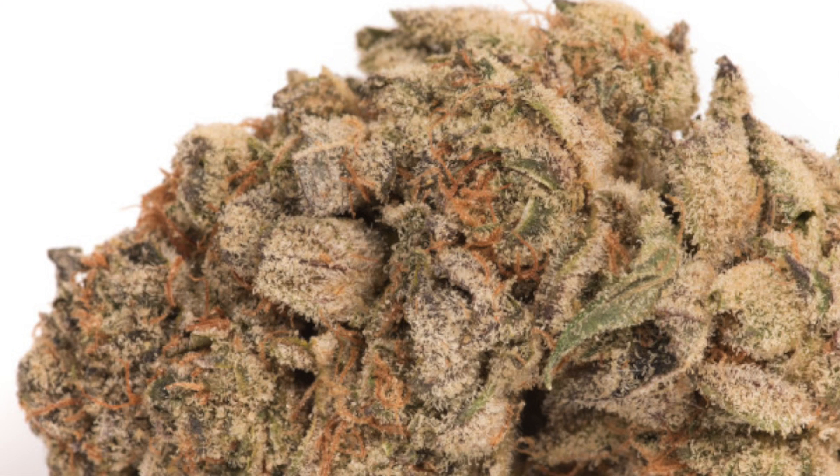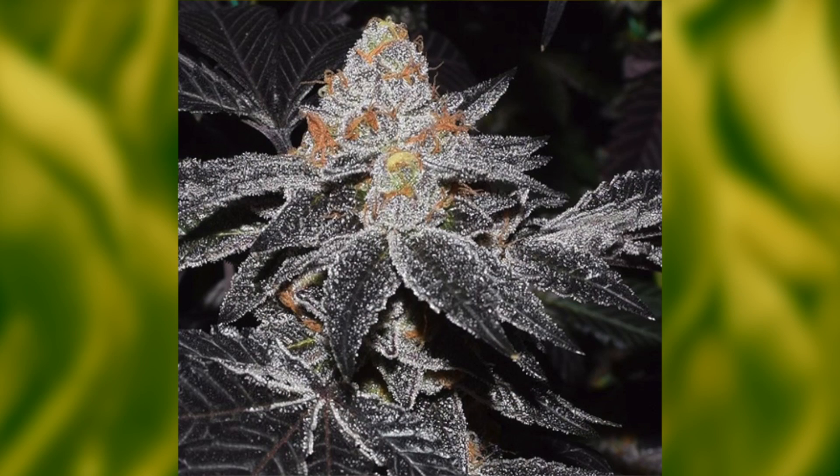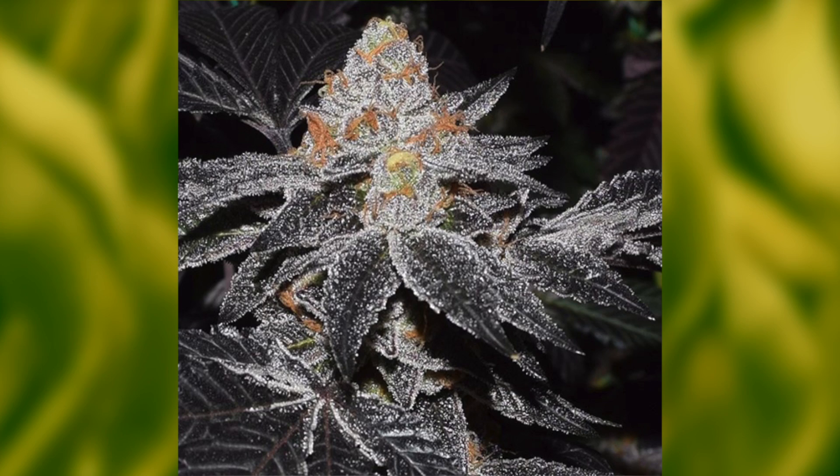Emperor Cookie Dough was crowned one of the strongest strains of 2016 by High Times. This outstanding hybrid smells sweet and strong and tastes great. Dense nuggets glistening with crystals. Watch out for this one though — you'll wind up with the giggles if you aren't careful.